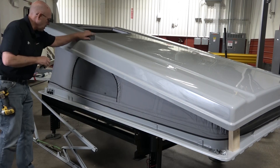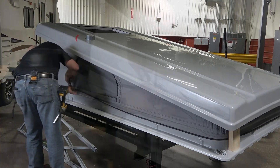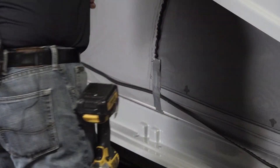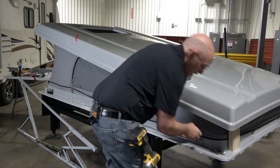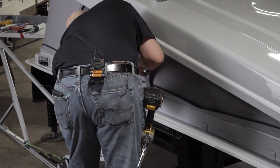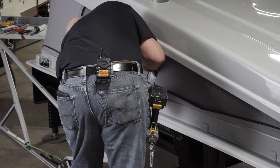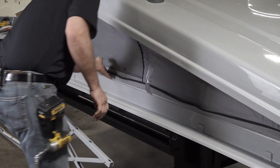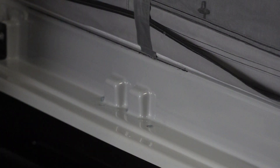Tape up the fabric skirt to allow access to the full side of the pop-top base. In the unlikely event that cracks are found, go to the end of the video and perform the work according to the crack repair section.